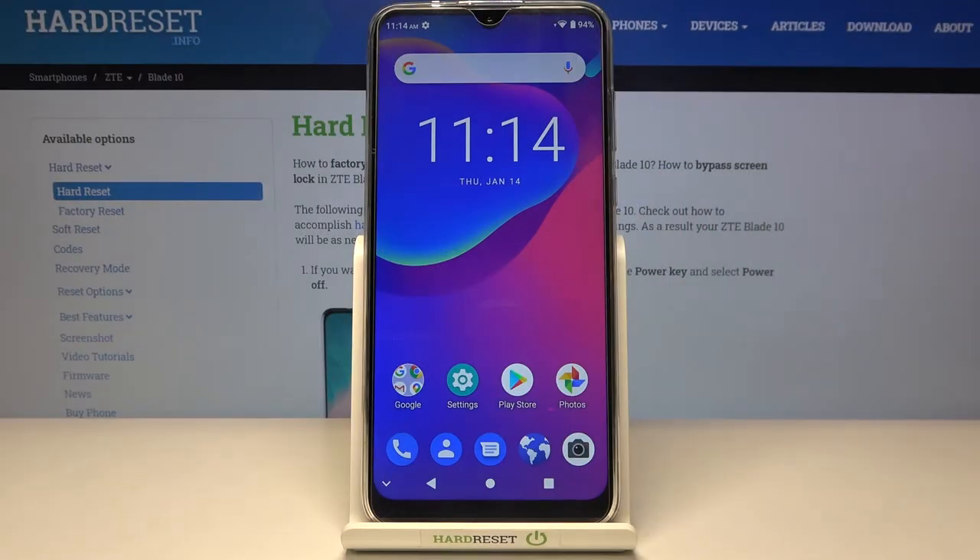Welcome! Here I've got ZTE Blade 10 and I'm going to show you how to turn on and off the camera watermark at this device.